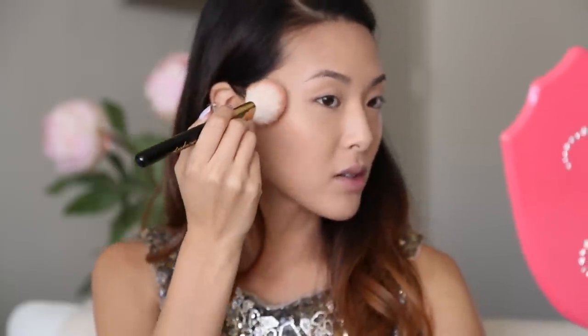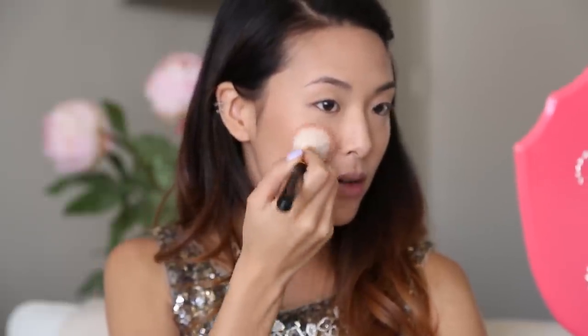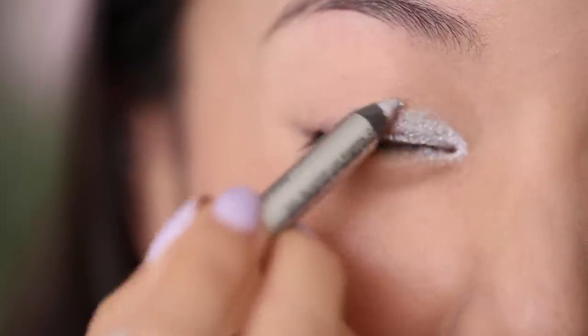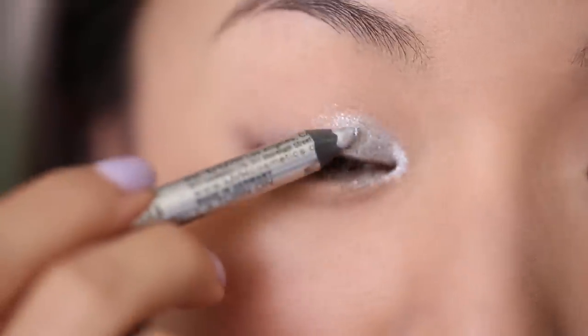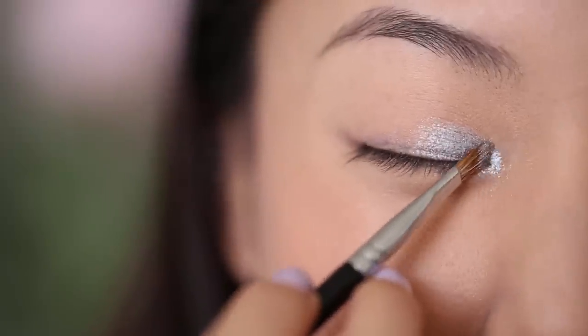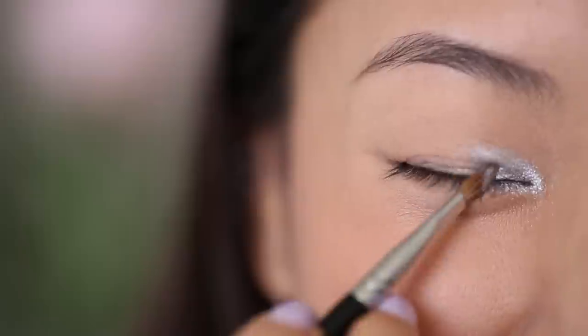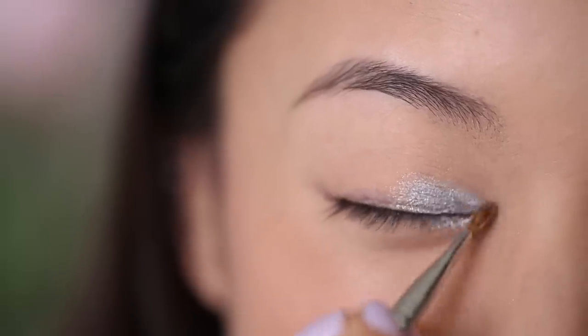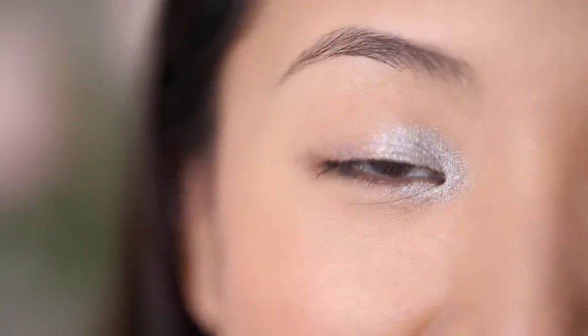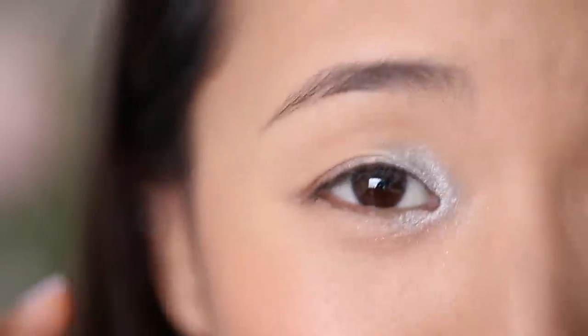I'm starting near my ears on top of my cheekbones and just going to pat this color forward, applying it right above where the contour line was. Now I'm taking this silver eyeliner and applying it to the inner third of my upper eyelid. You can also use a white or another light-colored eyeliner instead of silver. Then I'm taking Sugarpill Loose Eyeshadow called Tiara and using a really small brush, I'm just going to pat this on top of the silver color. I did the light color first because it's always easier to add dark onto a light shade than adding light over a dark shade.